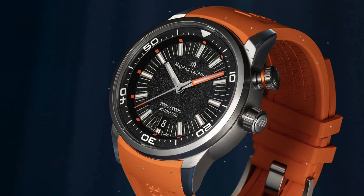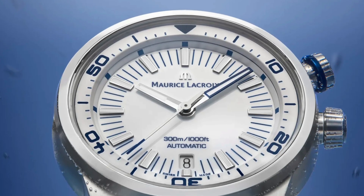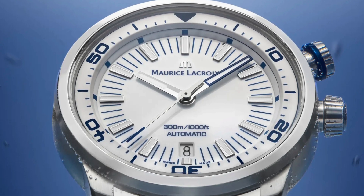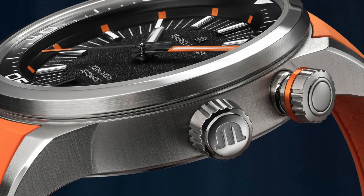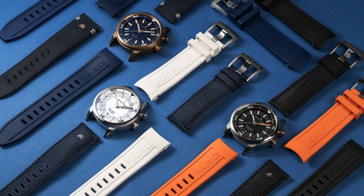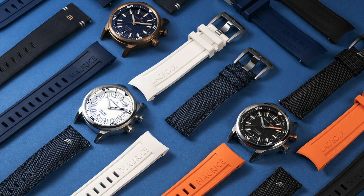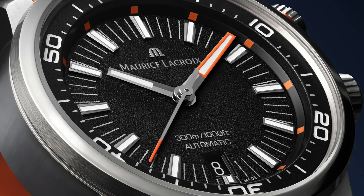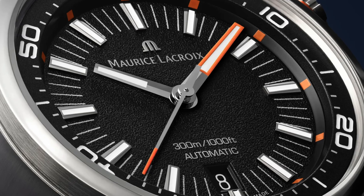Next up, we have a new release from Maurice Lacroix. They are bringing back an old-school favorite, the Pontos S Diver. If you've been around a while, you might remember this one back from 2013. This is their internal bezel diver — a very simple, very distinctive design. I was a big fan of this watch when it came out. It's 42 millimeters, using a Sellita-based SW200 movement, with a lot of fun strap options at about $2,000. It comes in black with orange accents, white with blue accents, and a limited edition bronzed case version that's a little more expensive. The design holds up really well today — it's one of the more unique looking divers out there, and I'm always a sucker for an internal rotating bezel. Hats off to Maurice Lacroix for bringing this one back.